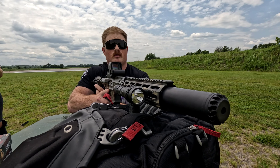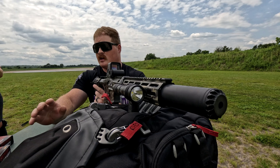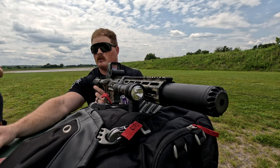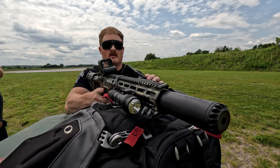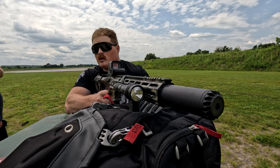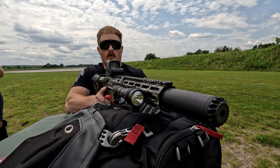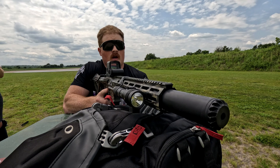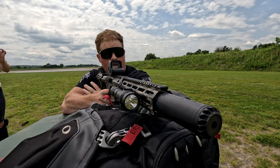The first thing you want to do when you shoot 300 Blackout is make sure you're not shooting 5.56, and vice versa. Shooting 300 Blackout out of a 5.56 barrel will be very dangerous and expensive. We've already confirmed this is 300 Blackout. The target is from Fort Scott Munitions — originally from Battleline Tactical — and it's a great target for shooting groups. I've got an EOTech on this, so let's get the shooting done before the battery dies.